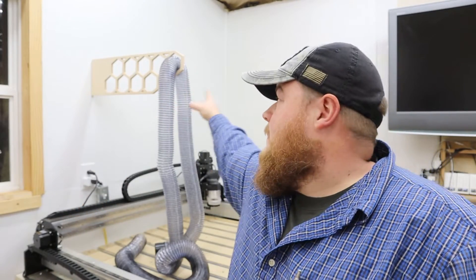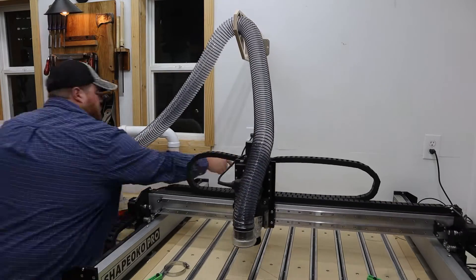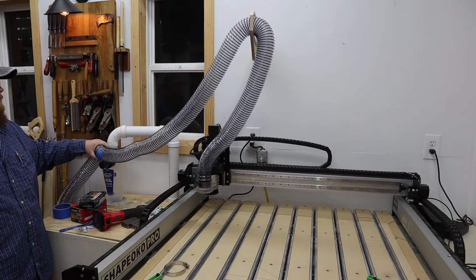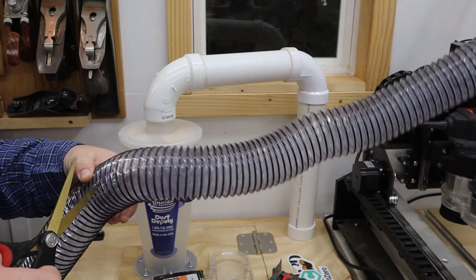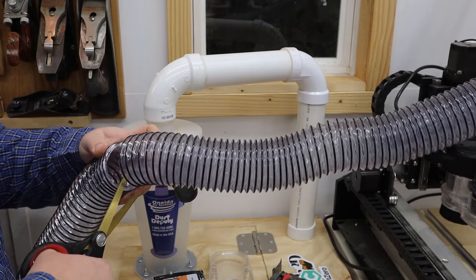It fits! Now I can turn the machine back on, reinitialize it, and move it around the table to make sure I have enough hose pulled through the bracket. I have my cut location for the pipe — I'll go ahead and snip it with scissors and then use a pair of wire cutters to cut through the anti-static wire part.